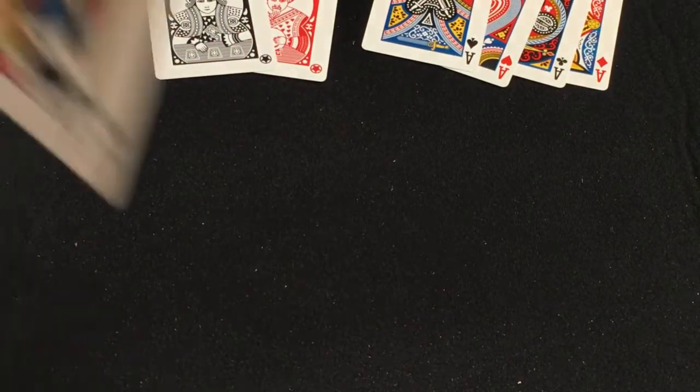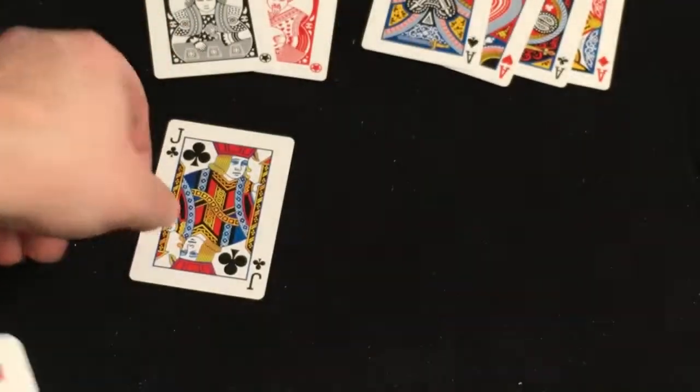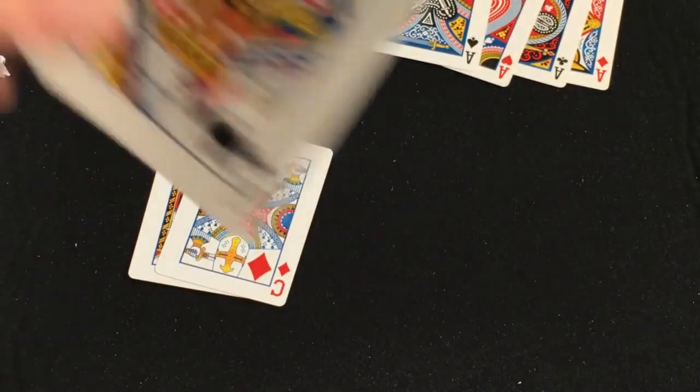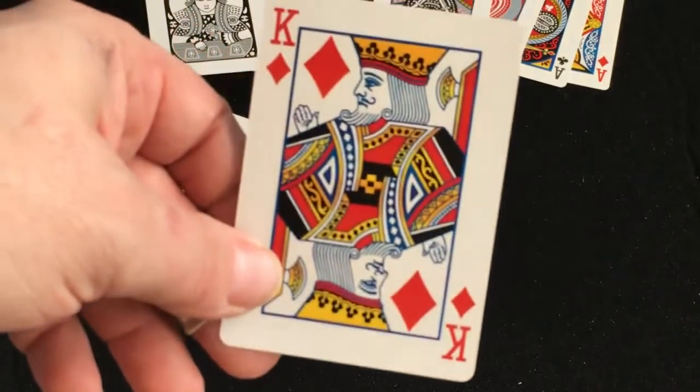When you get to the court cards, they're fairly standard, which is kind of the idea. But they did add in the Cavaliers, which are supposed to be stylistically similar to the rest of the standard court cards. They are, but they're a little bit different.